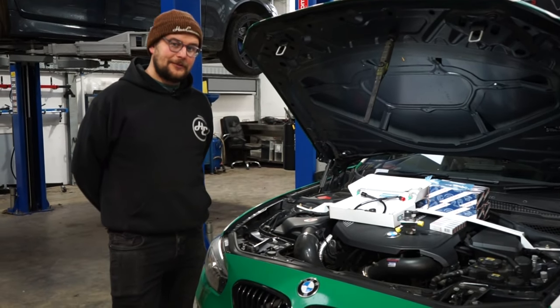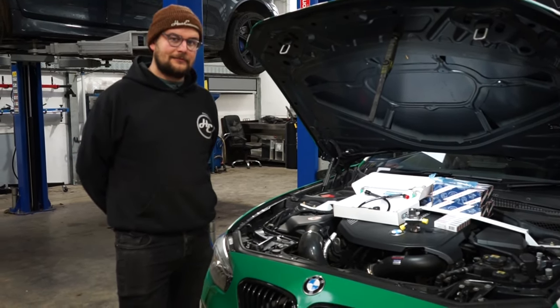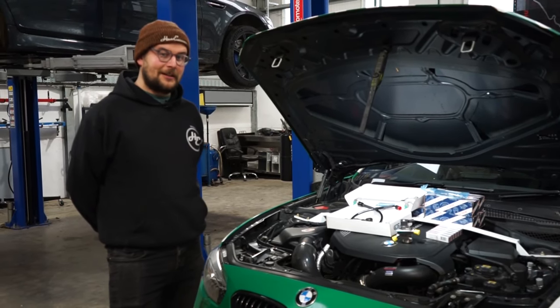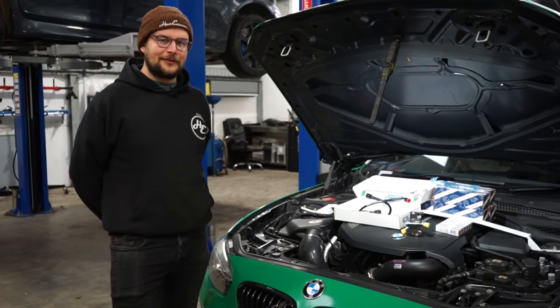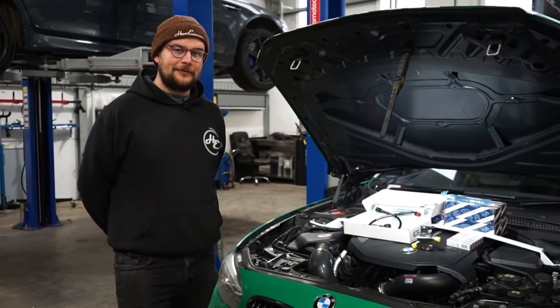I hope that nice little package will give us a big increase in power. Hopefully, especially with some ethanol in it, we can really get into the 600s. We're limited by standard internals so we're not going to ask too much of it, but this should make this car an absolute monster. It's already quick enough, but when power's this easy it's kind of difficult to say no. So Andy's going to crack on with fitting it all and then we'll catch up afterwards.